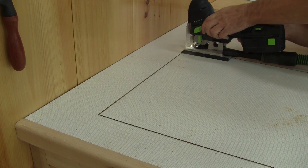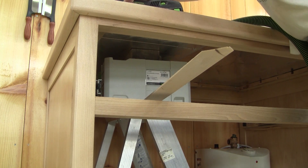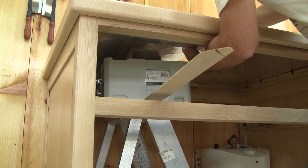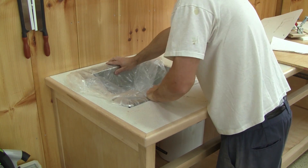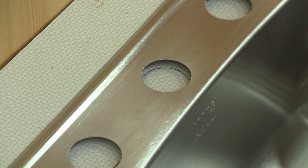I finish the job with the jigsaw. I'm using a bunch of boxes to hold the sink hole in place while I cut the corners. Now I can try it in place. Since it's perfect, I mark the faucet hole and drill it.